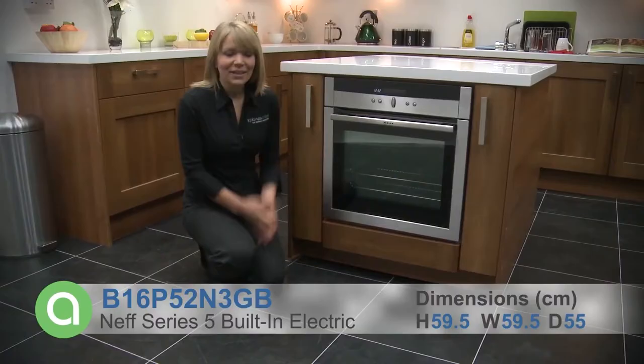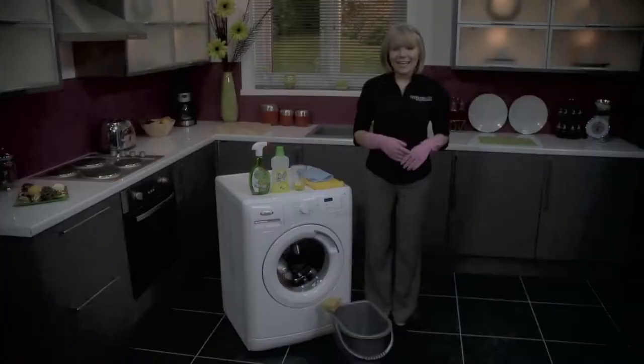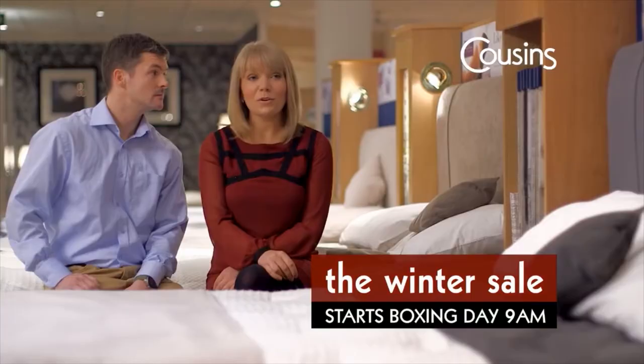Hi, I'm Sam from Appliances Online, and this is a Neff Series 5, which is a new C standard dishwasher. If your washing machine looks like it's seen better days, then it's time to give it a spring clean.